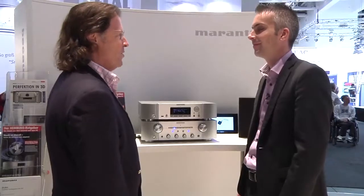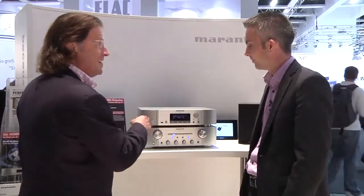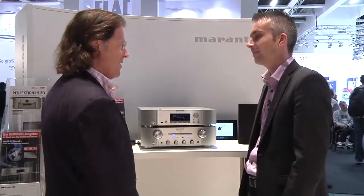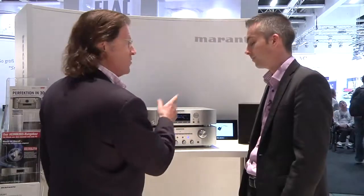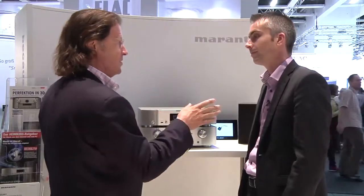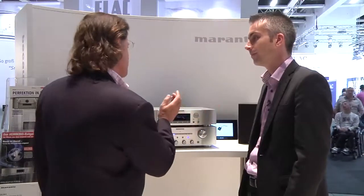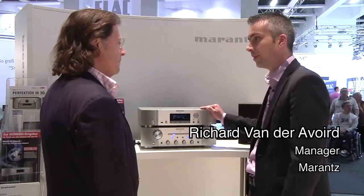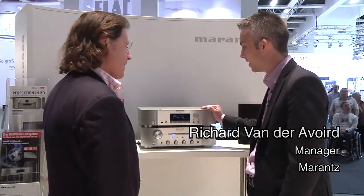I'm here with Richard Van der Ovalde, who is Product Promotion Manager for Marantz. We're in front of one of the 18 products that are coming out right now. This is the first network system that Marantz has come up with. You're looking at the NA7004, our first network audio player.